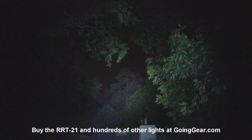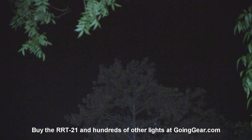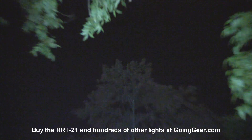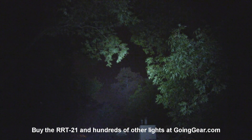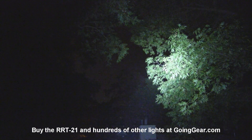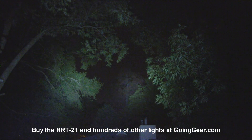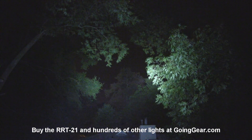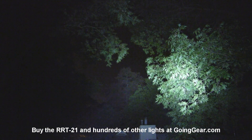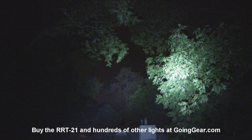Let's try out the RRT21 — you can see it lights up a wider area, and at this distance it actually does just as well as the RRT2. But it lights up a wider area at once. The house at 50 yards is no problem. Side by side — 21 on the left, 2 on the right — you can see the RRT2 is just a little bit more concentrated, but you are lighting up a wider area at once with the 21.